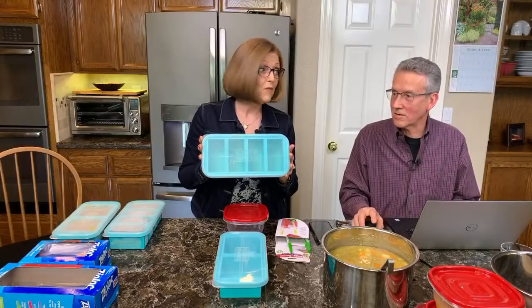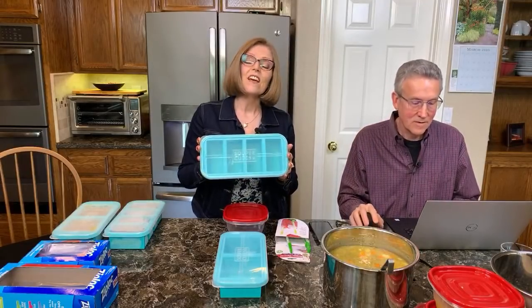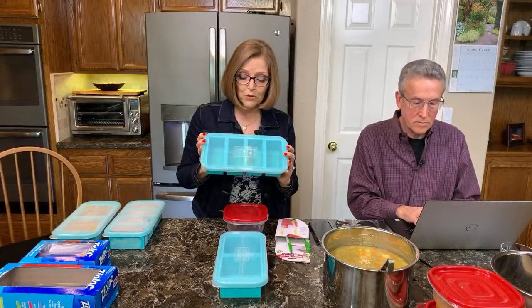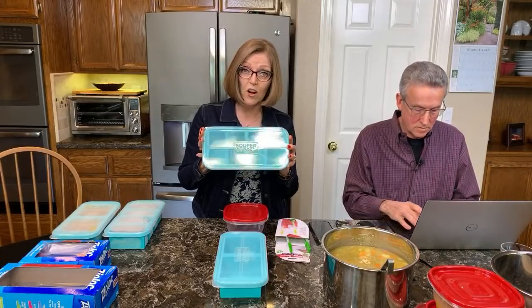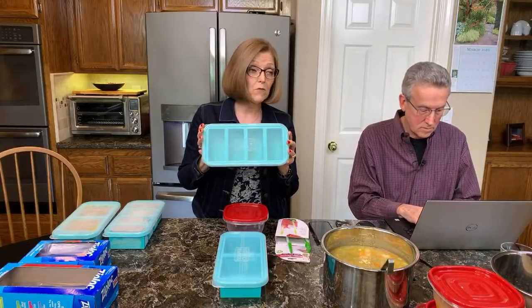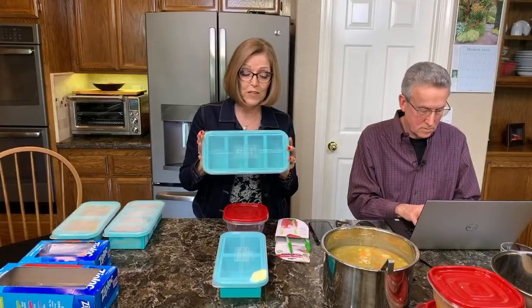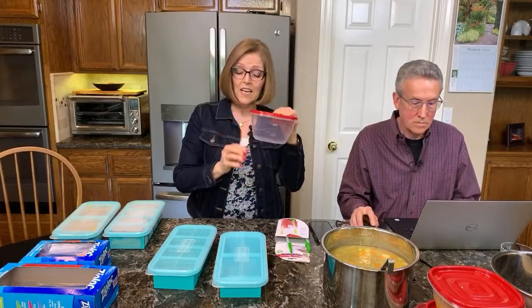Last month on the cruise, we did a couple of cooking demonstrations. One of the gals on the cruise stood up and told us about these Super Cubes and how great they are for freezing. You can freeze soups or beans or all kinds of things, and they take up a lot less room in your freezer than the Rubbermaid containers we typically use.